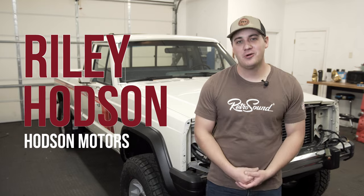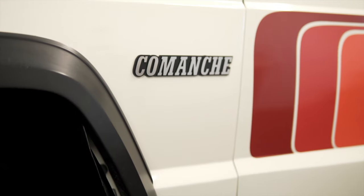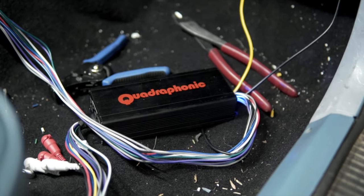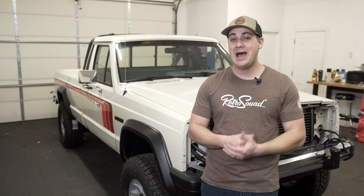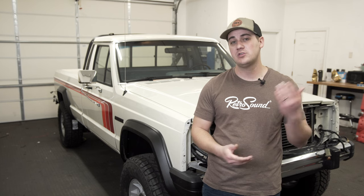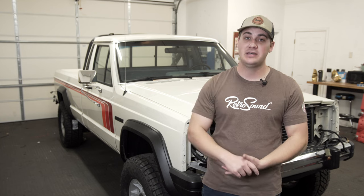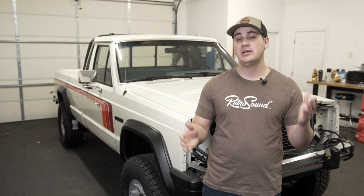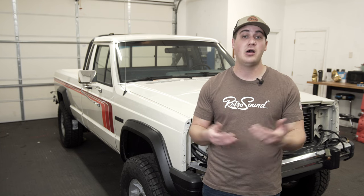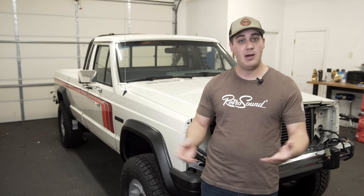What is up everybody, Riley here from Hudson Motors, today with Retro Manufacturing working on our 1987 Jeep Comanche. Today we'll be doing a quadraphonic four-channel amp install on this truck. If you already have a Retro Sound radio in your classic vehicle, you absolutely need one of these amps. They're so easy to install — super quick, super easy — and they really give your system the power it needs for great quality sound. Let's hop over to the bench and show you what we're working with.